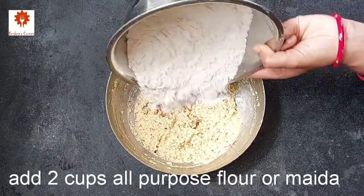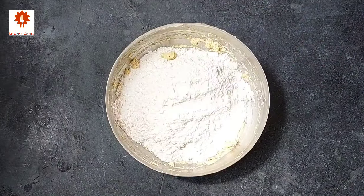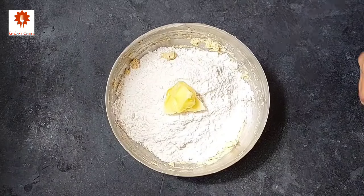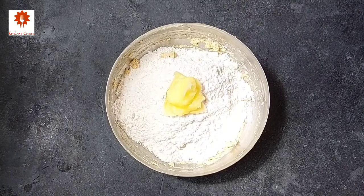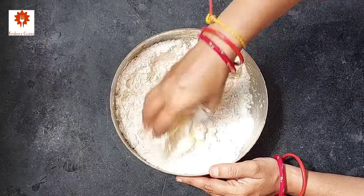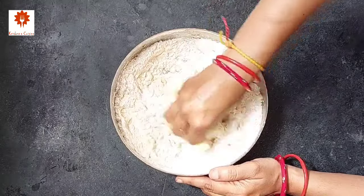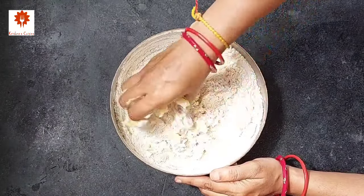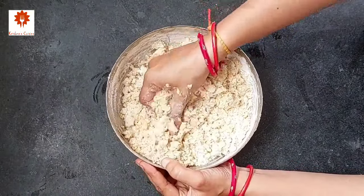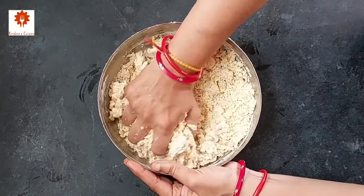Next, add two cups of all-purpose flour or maida, and four tablespoons of ghee. Now knead the dough — instead of maida you can use wheat flour also. Do not add any water. We have to knead a hard dough.